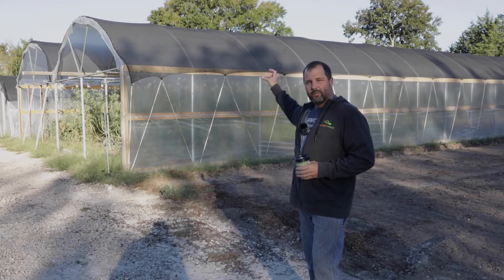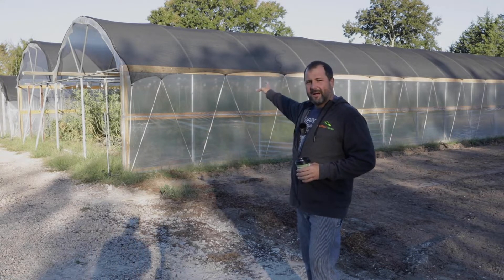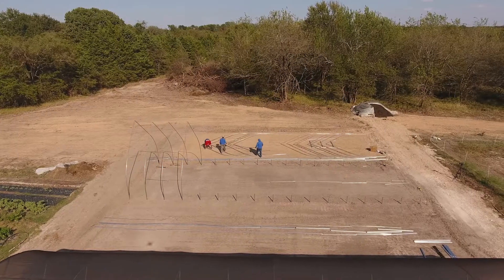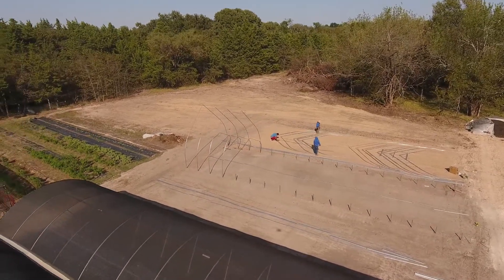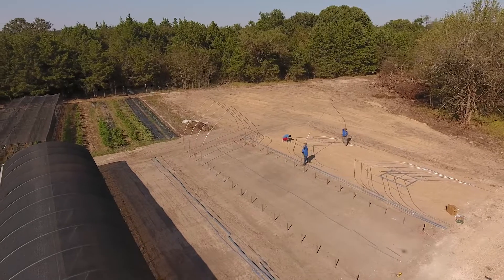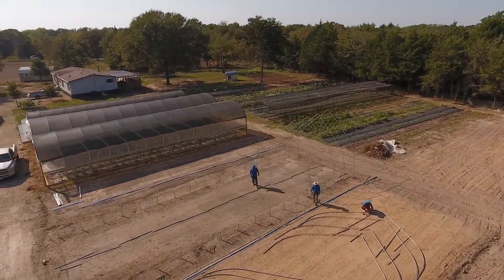Our layout uses about a six-foot width between our greenhouses. This particular house right behind me we're going to extend out 20 feet, then there's a six-foot gap, so we're starting 26 feet away from this structure - intentionally, knowing there are future plans to extend the existing one. Then there's going to be this 20-foot gothic, a six-foot gap, and another 20-foot gothic. Our standard high tunnel greenhouse size is 20 by 64 feet - nothing magical, it's just how we ended up designing out our farm layout.